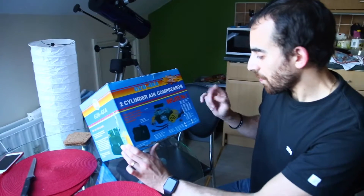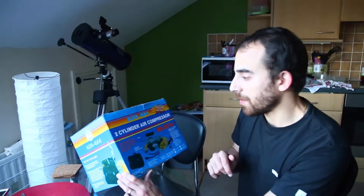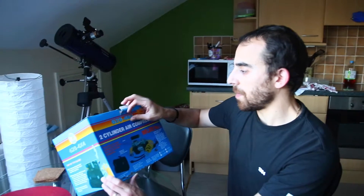The main reason why I bought this is to have one at home to fill up the tires.